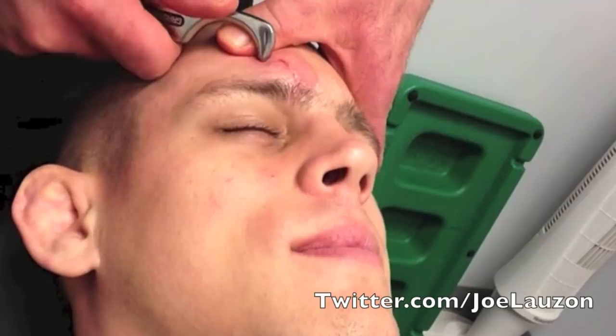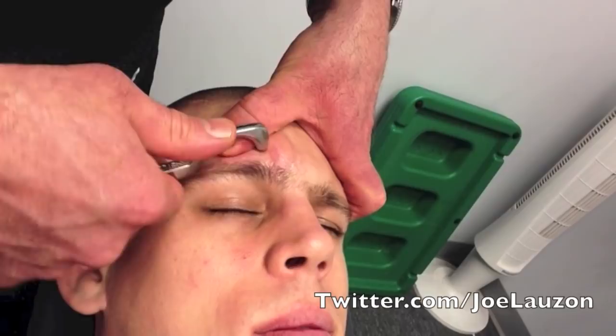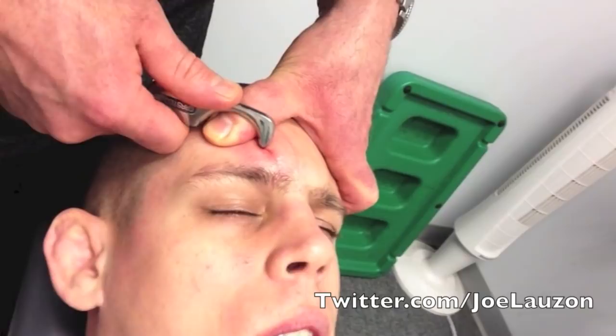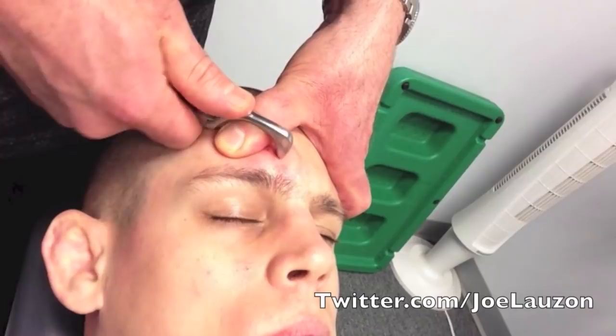This is the worst part — this is where we get medieval on his ass. The last couple weeks it wasn't bleeding, but I could feel it was scabbing over a couple days later. It'll pop a lot for the next day or two when we're this aggressive with it.